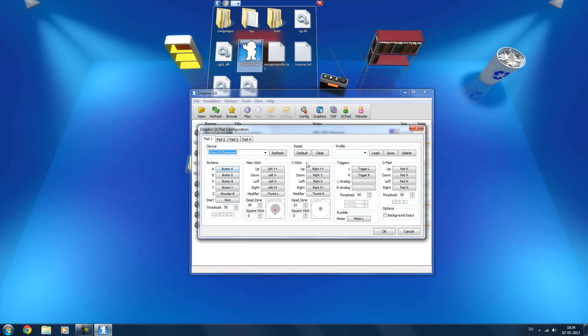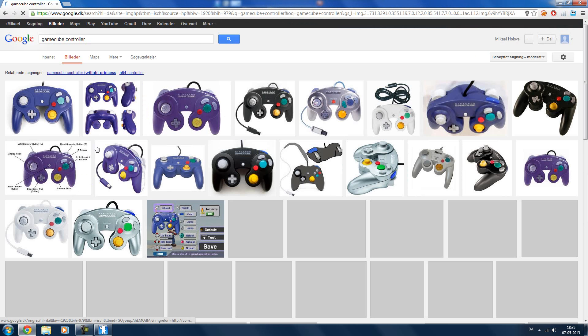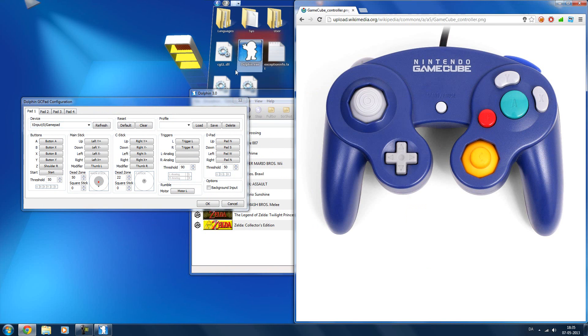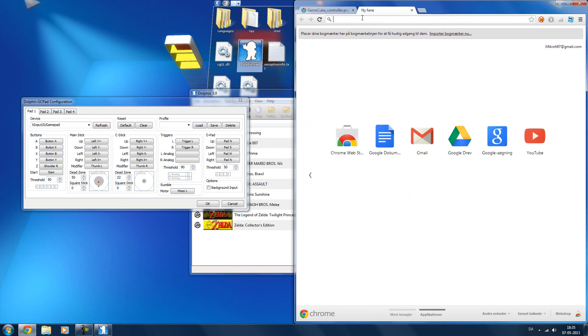Over here we have all the buttons you can set up — there are a lot of them and I'll go through them all. What we can do is open up an internet browser, go to Google Images, and search for GameCube controller. Click on one of these images. The A button right here represents the big A button on the GameCube controller.